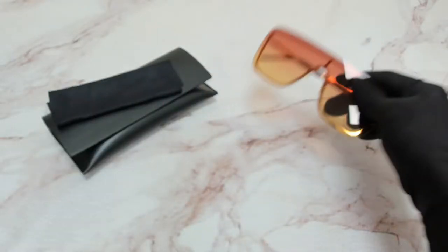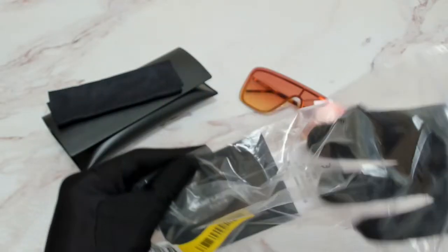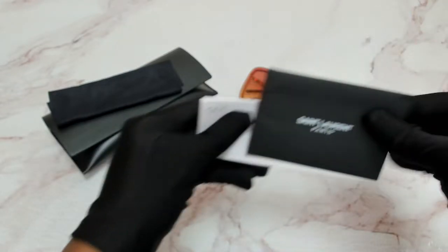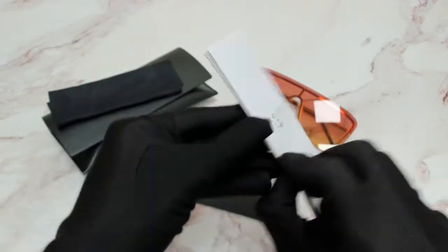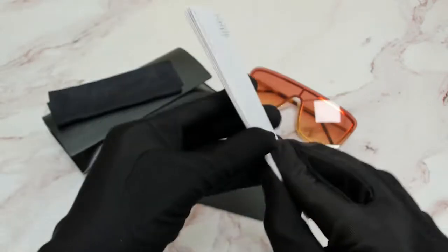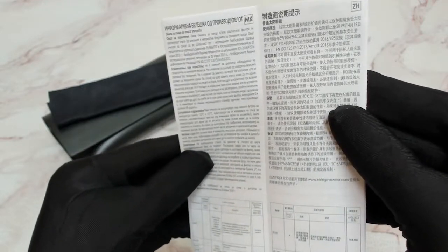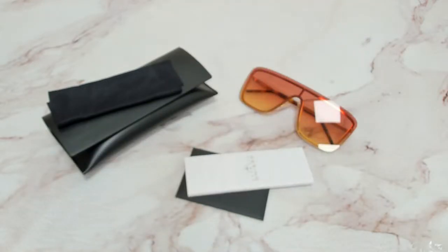The glasses also come with a card of authenticity and an information booklet. Thank you for watching and have a joyful day.